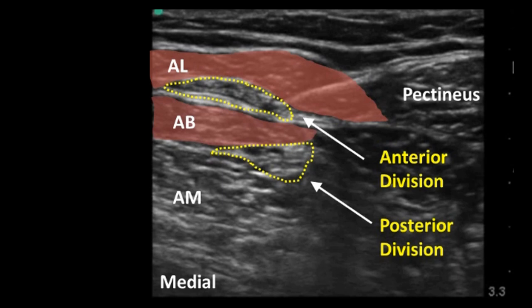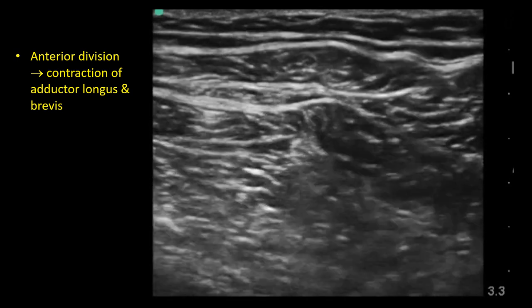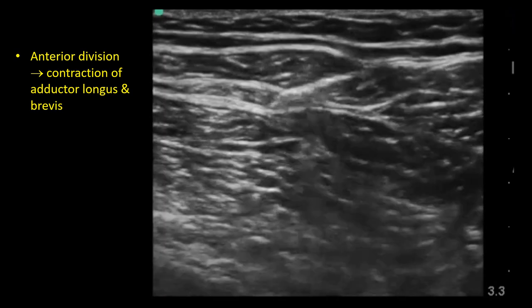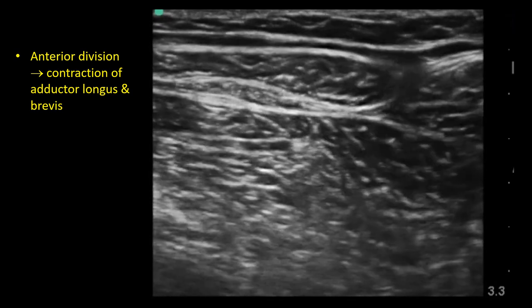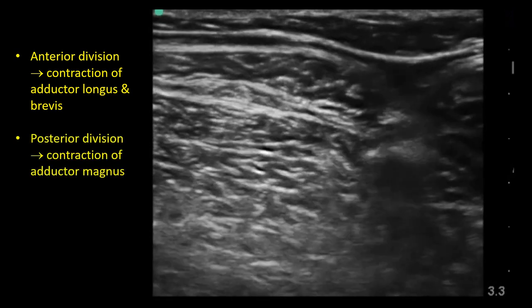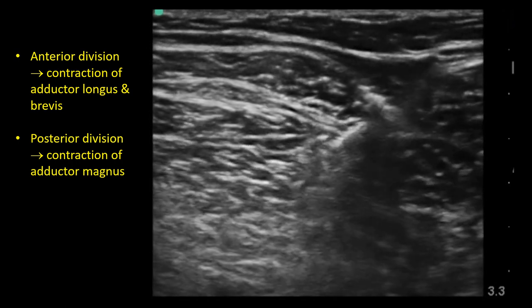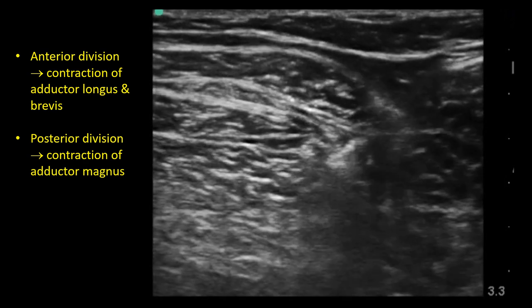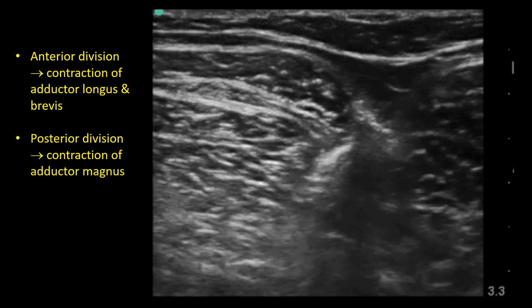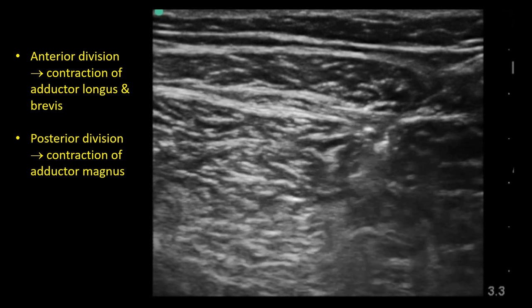As shown in this second video, nerve stimulation can also be used to confirm proximity to the nerves. Stimulating the anterior division will produce contractions of adductor longus and brevis. Inserting the nerve deeper to stimulate the posterior division will induce contractions of adductor magnus. Injection of 5 to 8 milliliters of local anesthetic can be performed in each of these locations.